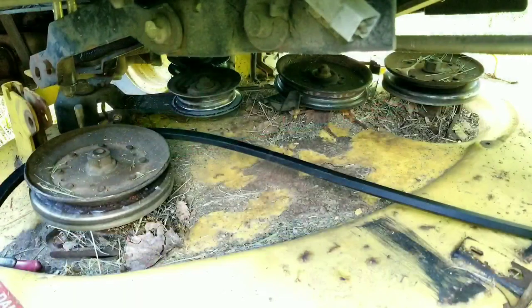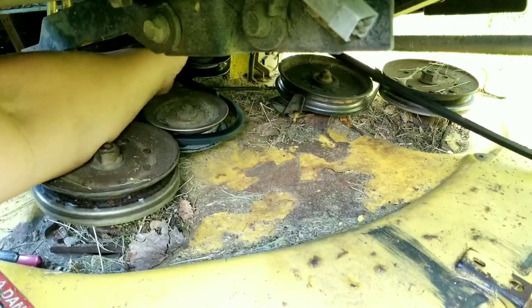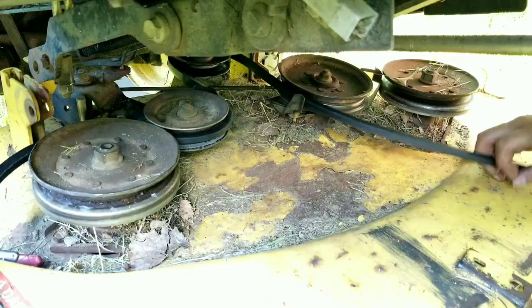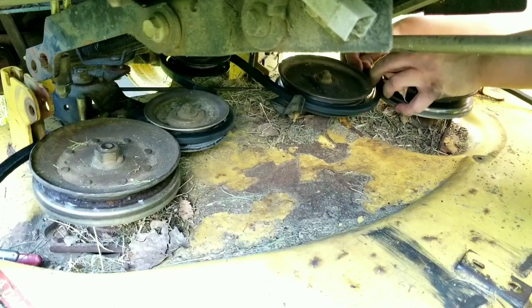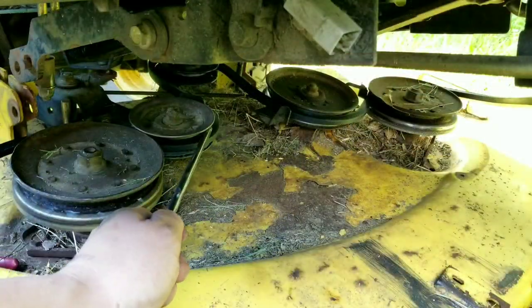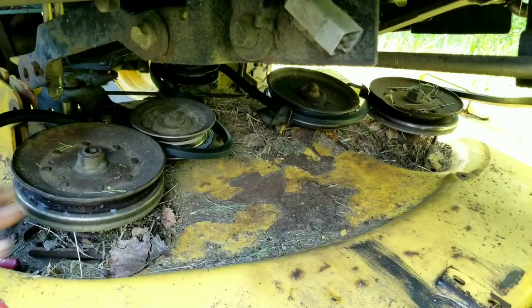If you remember earlier, I said I didn't remember how the belt went on - I really didn't know how the belt went on at all, so I'm going to put the belt on the best way that I think it should be routed. After running the belt, it turns out that I was very wrong in its routing and I had to search the internet to find out the correct way of doing it. It turns out the belt runs to the front pulley from the inside of the two inner pulleys, and not the two outer spindle pulleys.